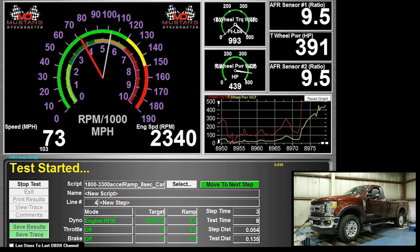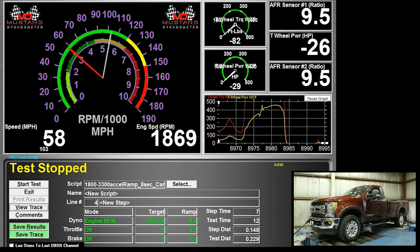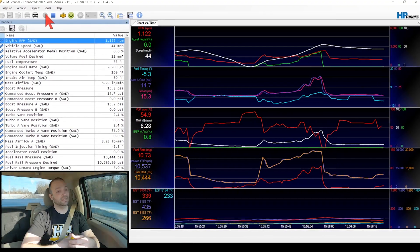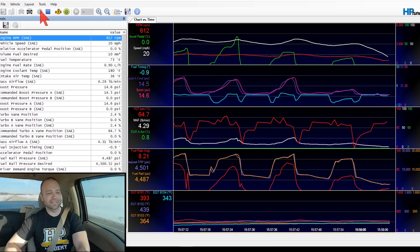We'll be on the dyno optimizing the truck — running dyno tests, showing you the power numbers, making adjustments and showing what those adjustments made for power numbers. Then we'll take the truck out on the street for a real world road test to verify the truck drives as well as it makes power. These trucks are designed to be used, so it's really important that the driver have a positive experience and that we design the calibration for drivability.